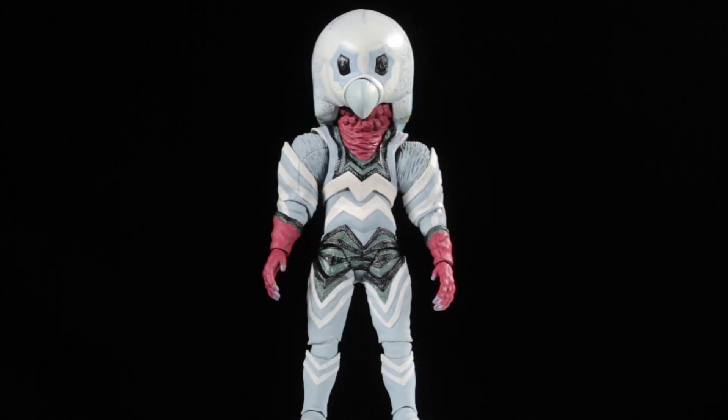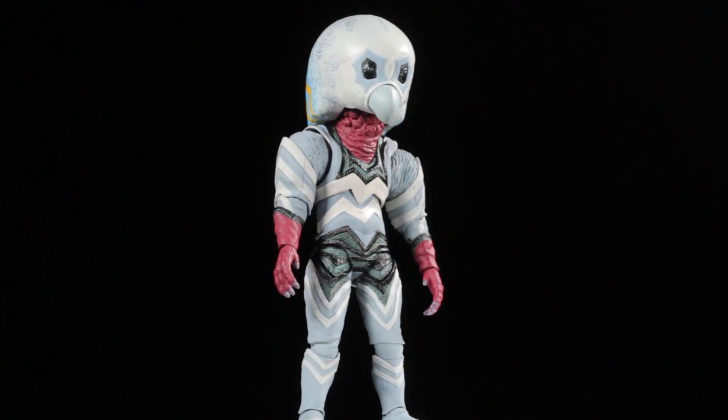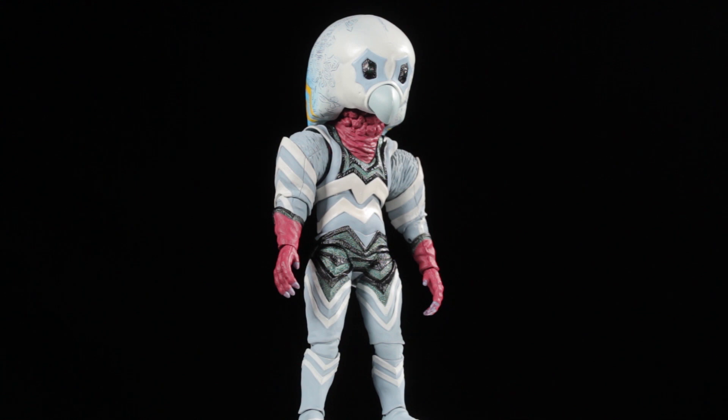Alien Guts has a fantastic sculpt, paint apps, good accessories, and a great range of articulation. Let's jump right into it and take a look at Alien Guts himself.